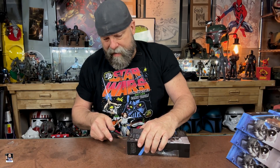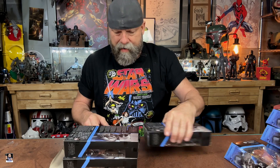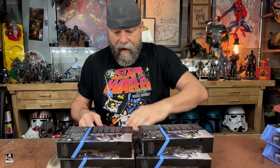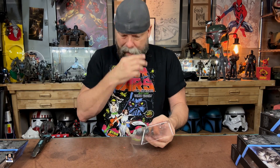Get these bad boys opened up. We're going to cut to the chase and get these bad boys cut open. A lot of people are going to be like, "Greg, seriously, Jawas?" And I'm like, yeah — especially when you get them dirt cheap. Some of these I only paid like six bucks for. It was crazy how ridiculously cheap they were.